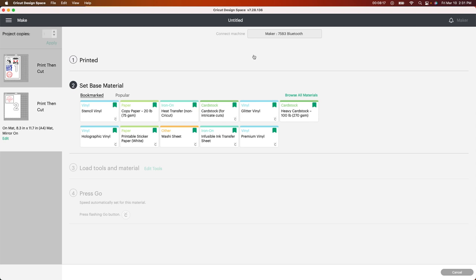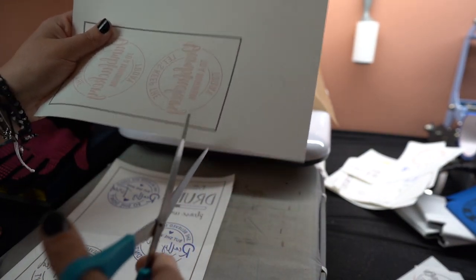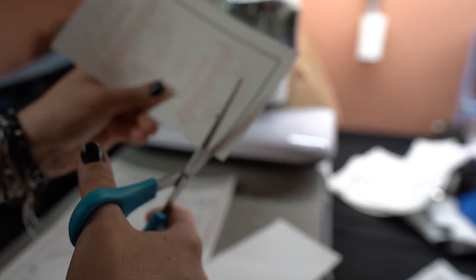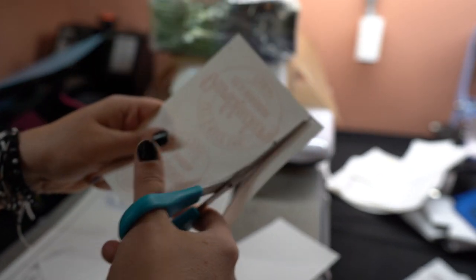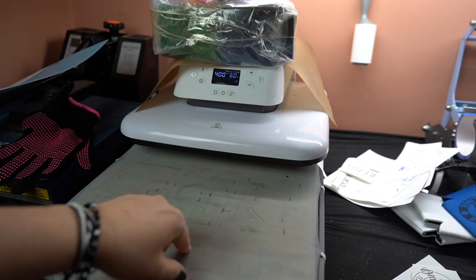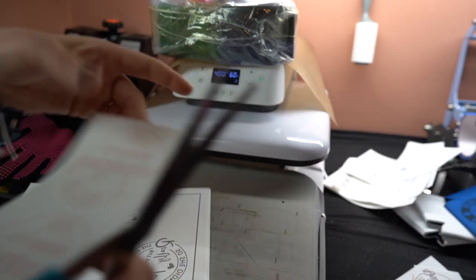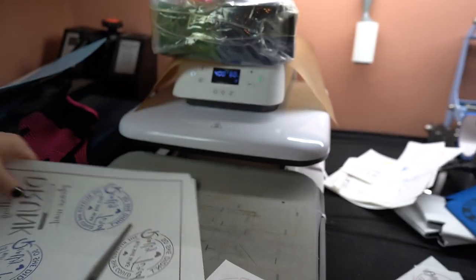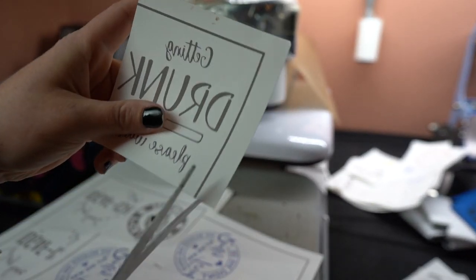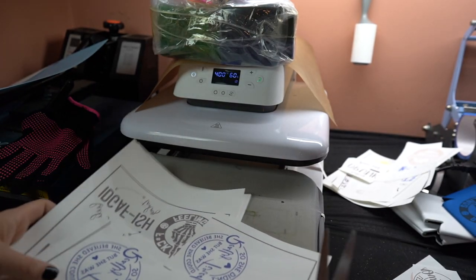I'm going to get set up on my heat press machine and tell you the temperature. So I'm set up at my heat press. I printed this out — here are the register marks. You're just going to take your scissors and cut this out. You want to make sure you get rid of the register marks because whatever color you have on your paper is going to transfer. I have a heat press from HTV Ront. So just like that, you want to cut the color off and cut in between. Basically the same thing — I'm just cutting it out with scissors and getting rid of the register marks.